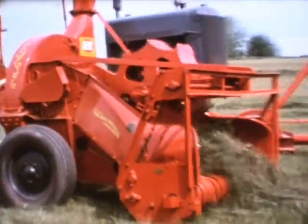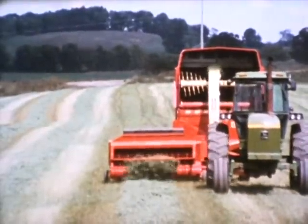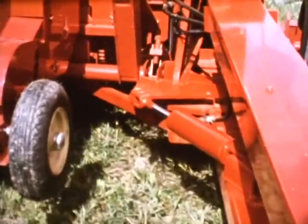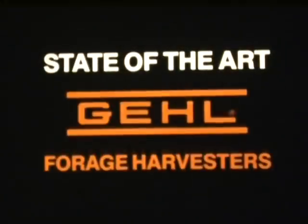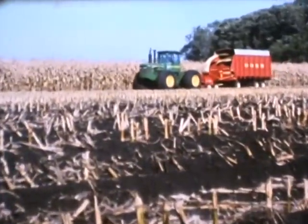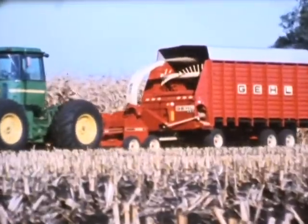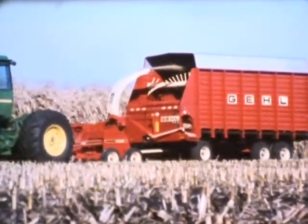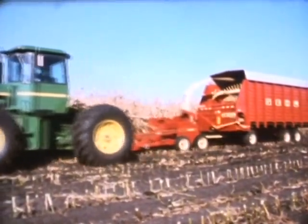Times and technology have changed a great deal since the early days of forage harvesters. We've entered a new era of electronic and hydraulic magic. Today's forage harvesters are truly state-of-the-art. As a leader in forage harvester development for over 40 years, we're especially proud to introduce tomorrow's forage harvesters today. This is the leader of the Gale line, the Giant 1260, the third generation of the super high-capacity 1200 series harvesters from Gale.